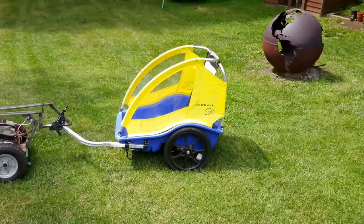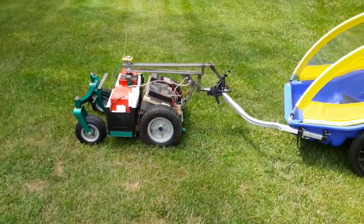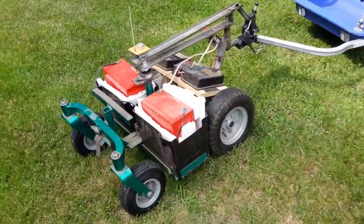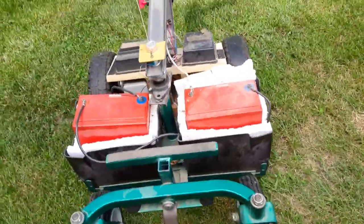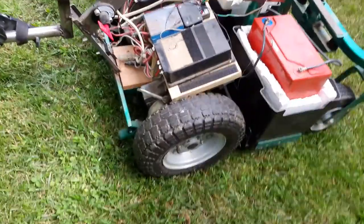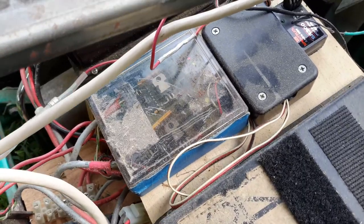Right here you have your chariot which you sit in and your machine that drives the chariot. It's remote controlled and you can see two batteries here and the wheels in the front and the back, and there you can see the circuitry and there's two flashing red lights in there.